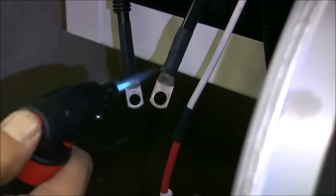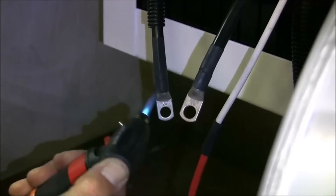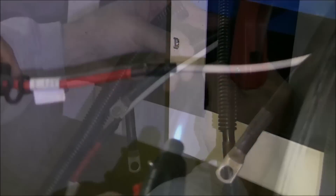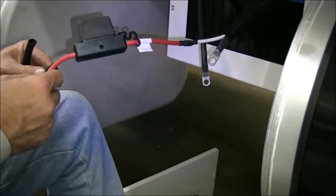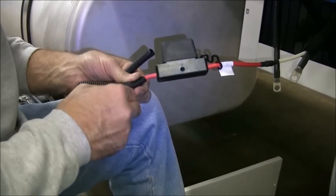Cover both battery lugs with heat shrinks and apply heat. Use caution not to burn your heat shrinks or other wires. Apply split loom on the eight-gauge inline fuse holder and any remaining unprotected cabling.